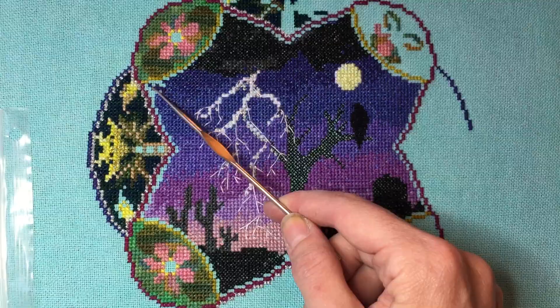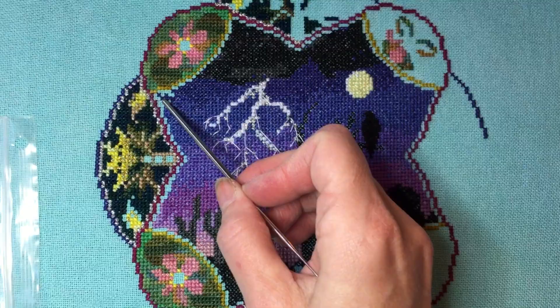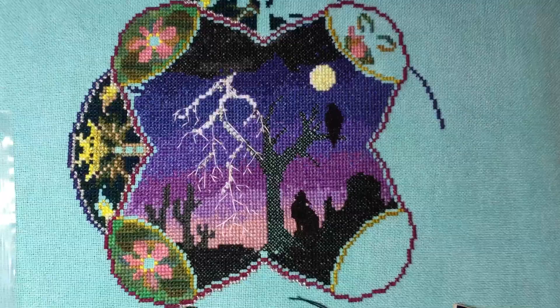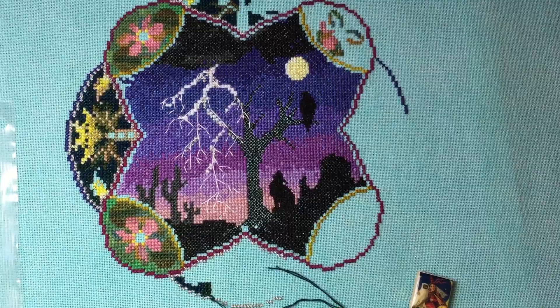There'll be more beads along here, which is what those spaces are left for. There's a different color blue that goes in — it's like five or six stitches here and like two stitches over here. Those are both DMC colors that I will do all at once and finish up.